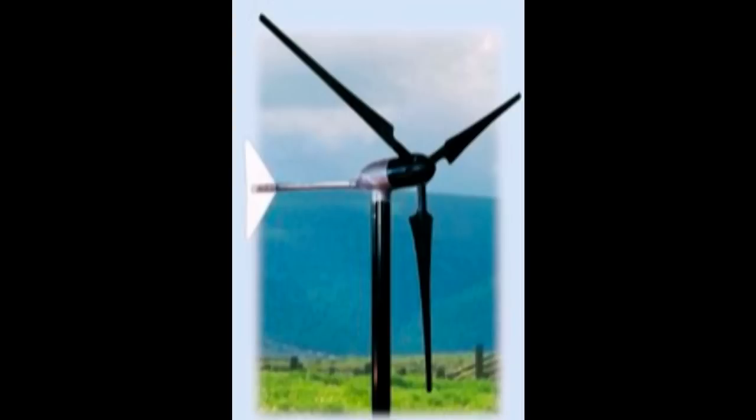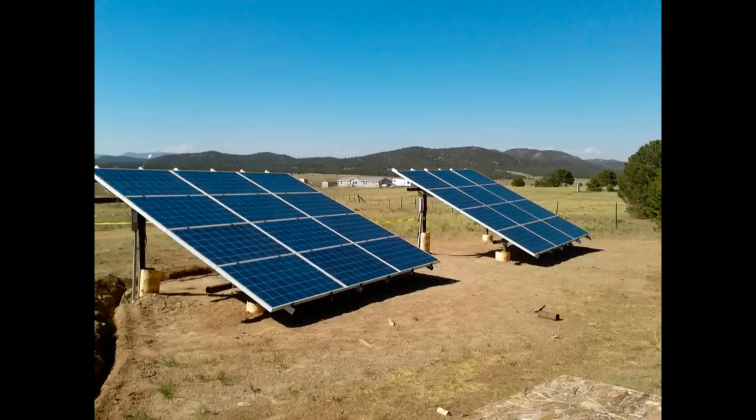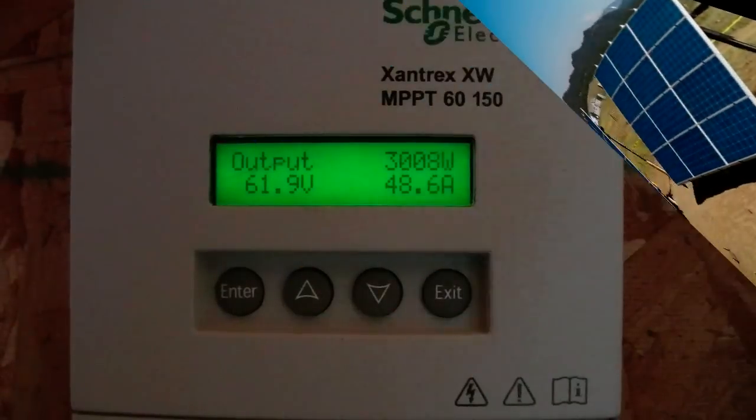Back when I first got into solar power, the thing I noticed was you always had to size the photovoltaic panels and your battery equally so the array would be big enough to charge the batteries, and yet the batteries wouldn't be so small that the panels would overdrive and overcharge them and ruin them. Back then halogen bulbs were pretty popular for lighting. LCD and LED TVs didn't exist. Things were a lot different than they are now, and when they came out with this MPPT charge controller, or maximum power point tracking, this really opened up a whole new world in the arena of photovoltaics.